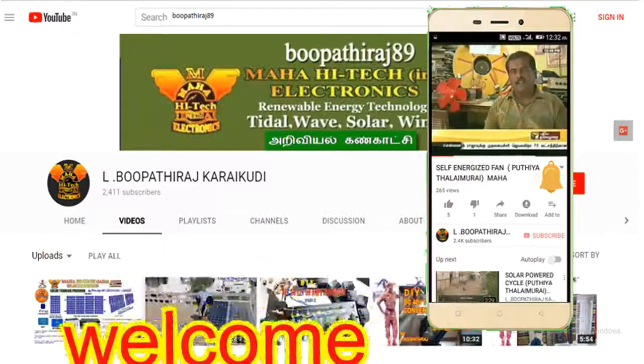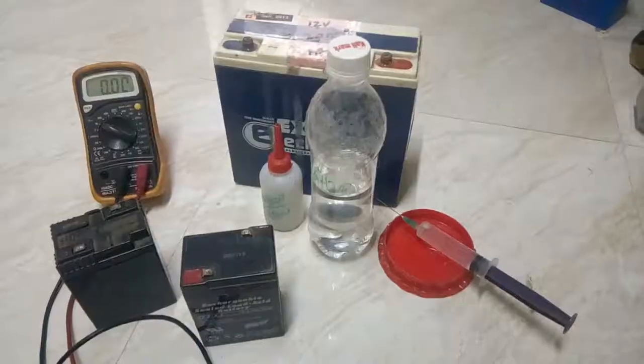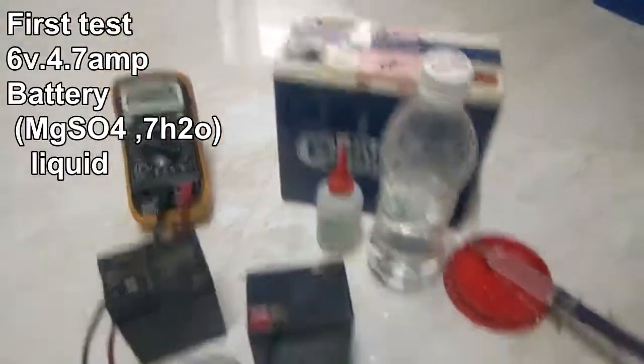Welcome friends. Please like, please share, don't forget to subscribe and press the bell icon to get more videos. Thank you. First test: 6 volt 4.7 amp battery, MGS047H20 liquid.